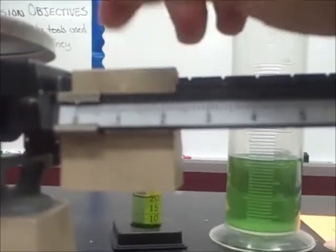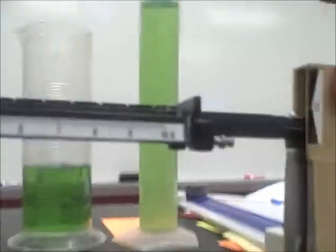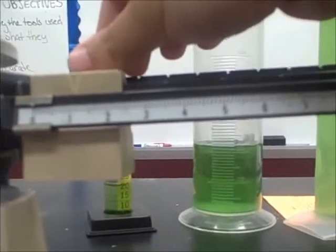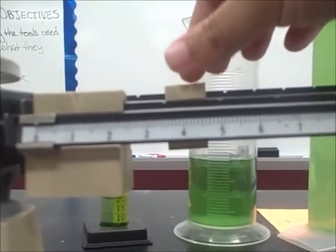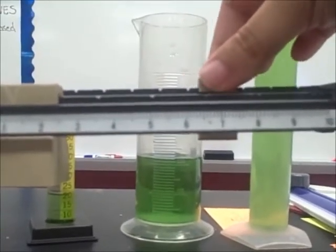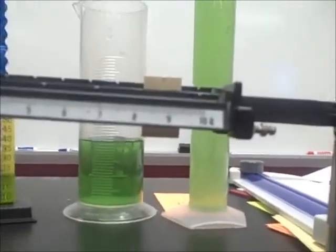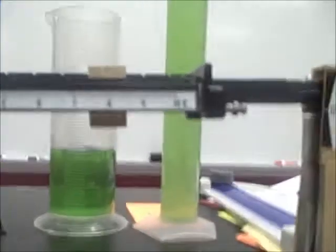We're going to start with our heaviest rider, which is the hundreds in the center — you'll always start with the heavy one. Notice how it goes all the way down; that's too much weight, so we're going to move this back. Now we'll move the rider in the back until it drops down again. Once it drops down, that tells us the beams are too heavy, so we move this back to where it pops up again.